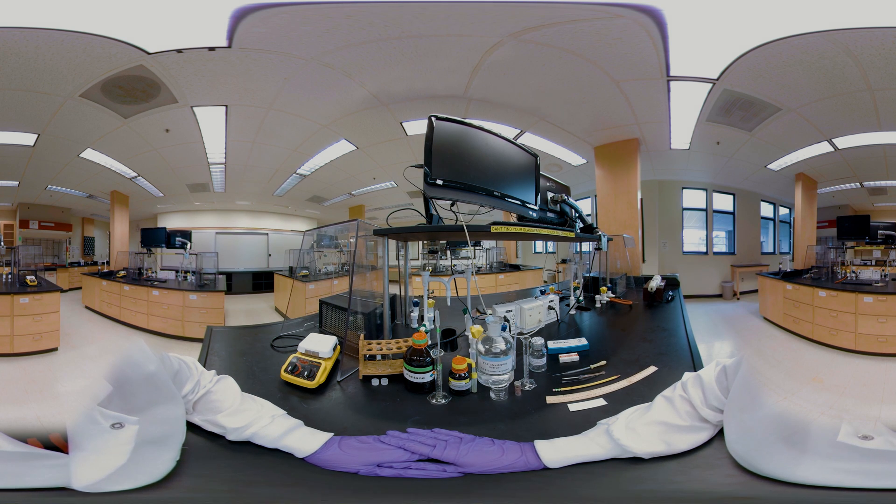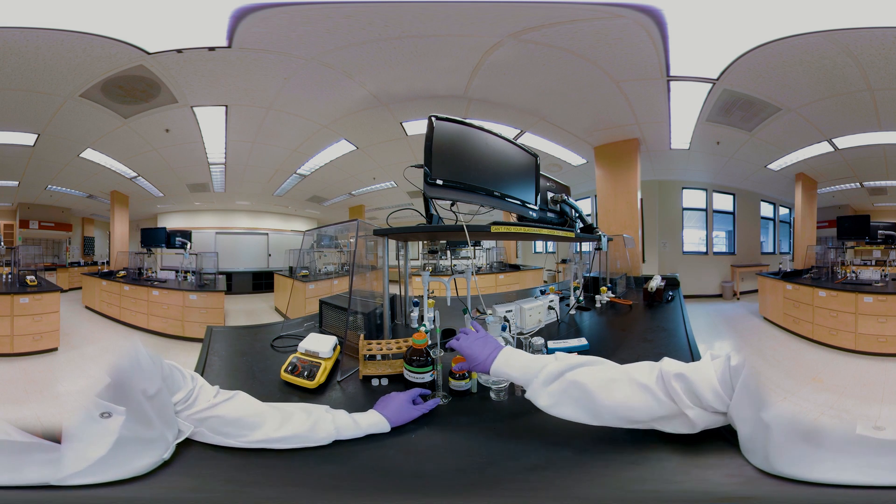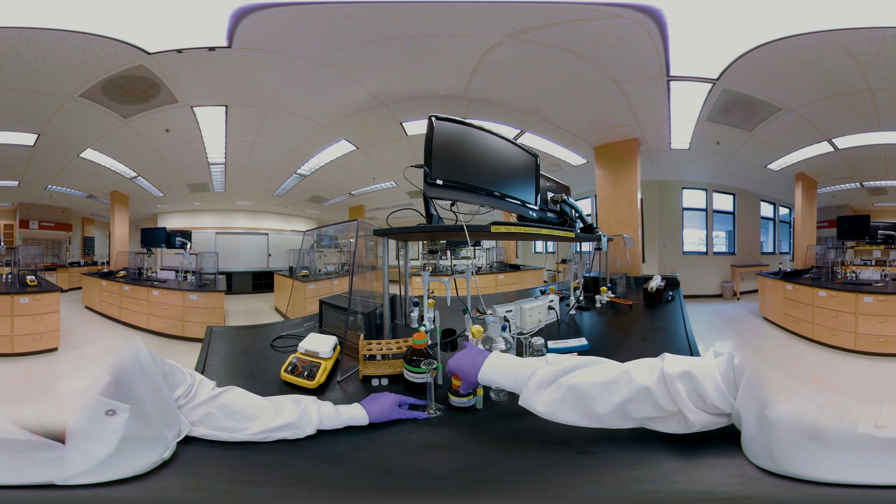Let's start by extracting the pigments from the spinach juice. Add 3 milliliters of spinach juice to the screwed cap test tube.